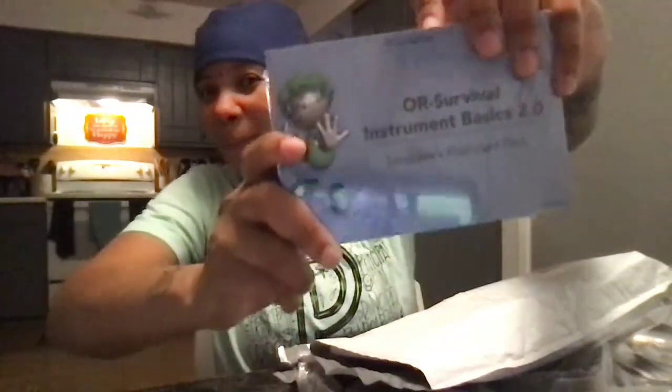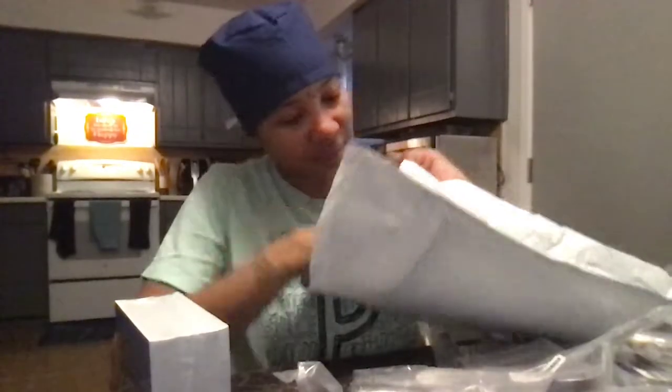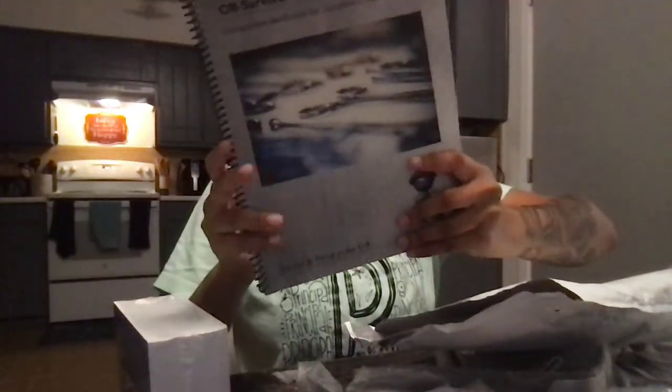I also have my flashcards and my little instrument basics book. Flashcards.